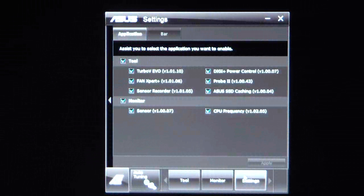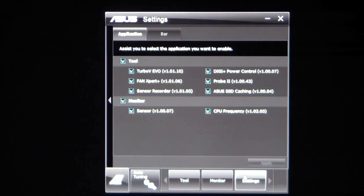Hello everyone, Paul with Hitech Legion, and we'll be taking a look at the ASUS AI Suite 2 software for the new ASUS X79 motherboards. For all segments, AI Suite will look the same.